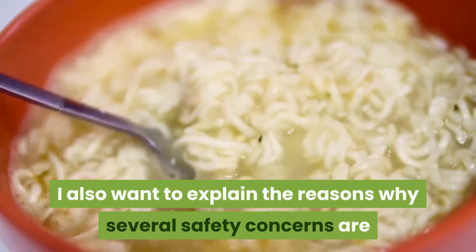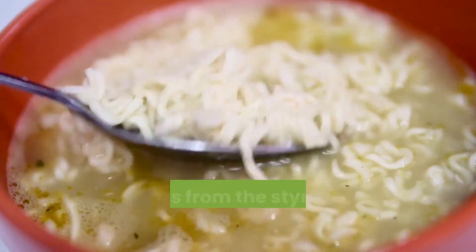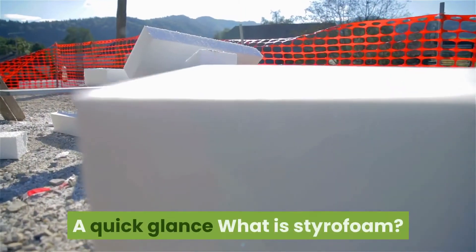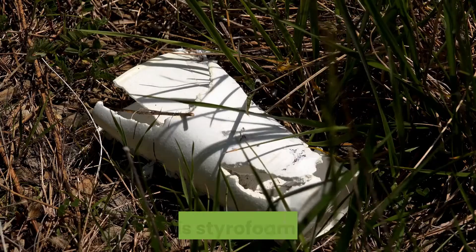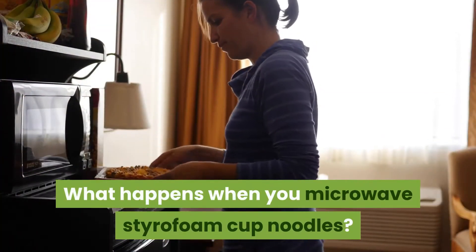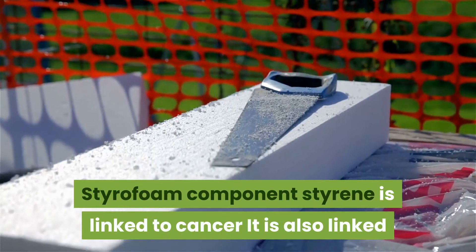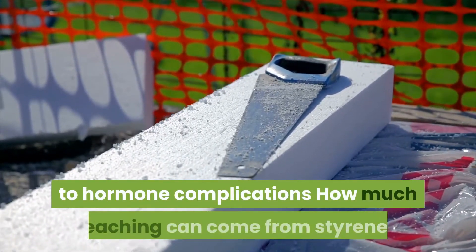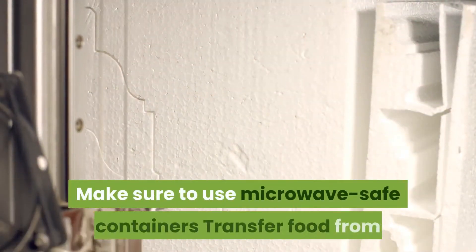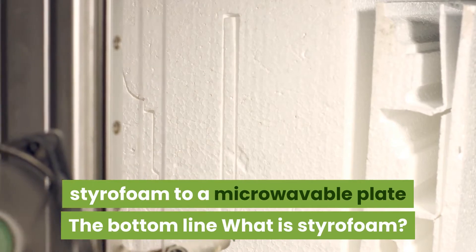I also want to explain the reasons why several safety concerns are associated with microwaving instant noodles from the styrofoam container they come in. Topics covered include: what is styrofoam, why is styrofoam bad, what happens when you microwave styrofoam cupped noodles, how styrofoam's component styrene is linked to cancer and hormone complications, how much leaching can come from styrene, and how to use microwave-safe containers.